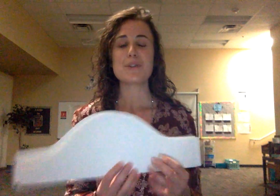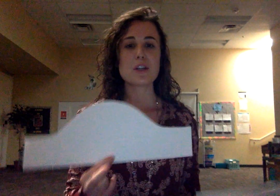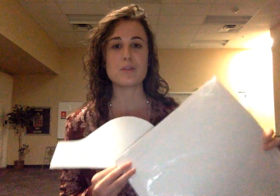Hi guys! So to make the colonial hat you will need the stencil that I've provided to all the teachers. You're going to trace this three times and you can use regular poster board or you can use construction paper. Construction paper seems to hold up just fine.